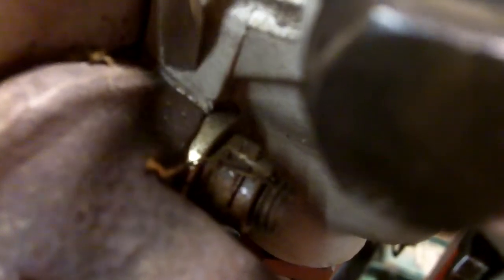Over years, the aluminum physically migrates and will become thin. This section right here doesn't change thickness. The cast iron does not change thickness. The aluminum, on the other hand, will migrate and get thinner.